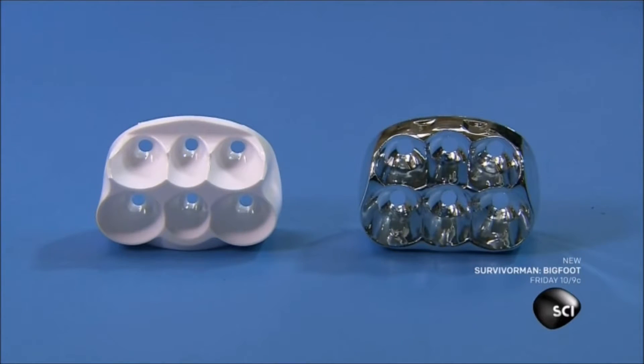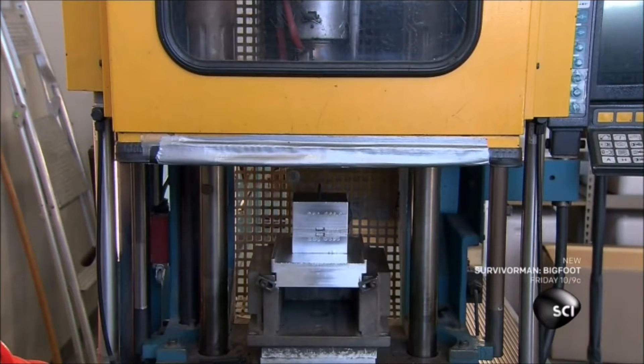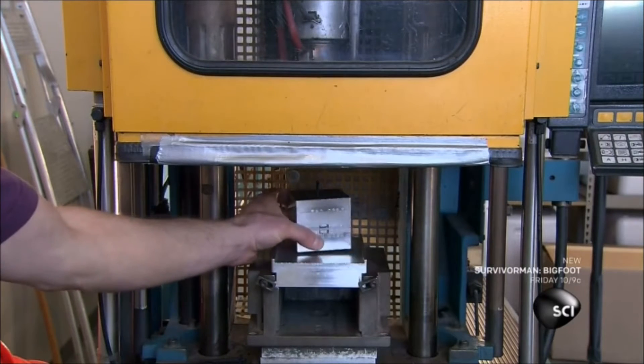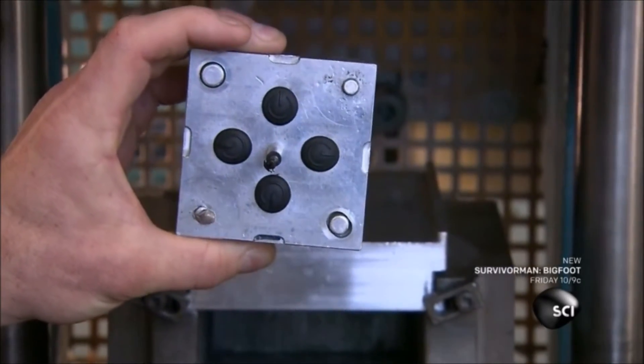An aluminum finish makes the acrylic shiny and reflective. Then it's over to a different injection molding machine, which uses molten rubber to form four on-off buttons.